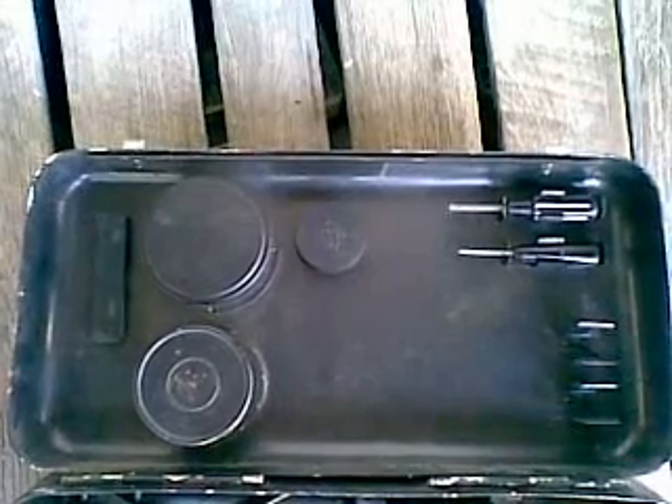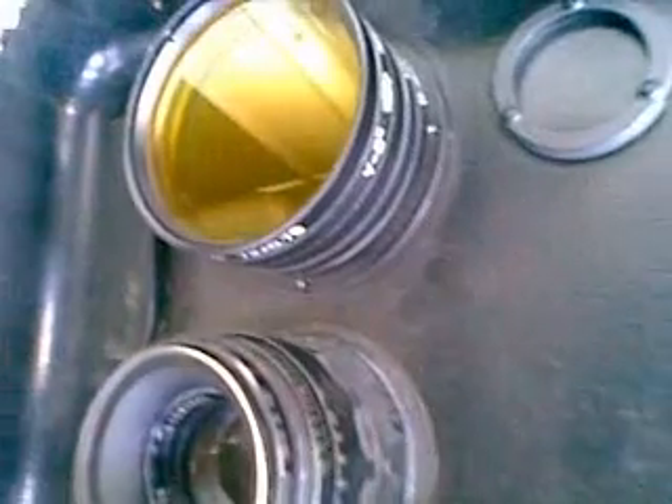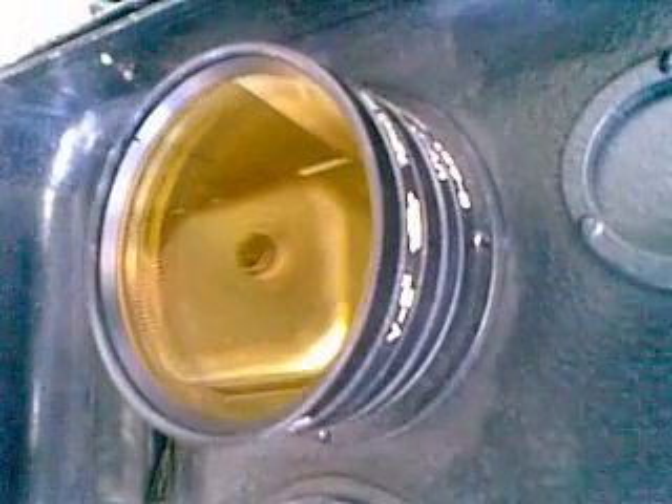Inside the lid you've got a 58mm standard lens for the camera body, 72mm filters for the big lens, different sized screwdrivers for working on all the various bits, and a rack for spare film.